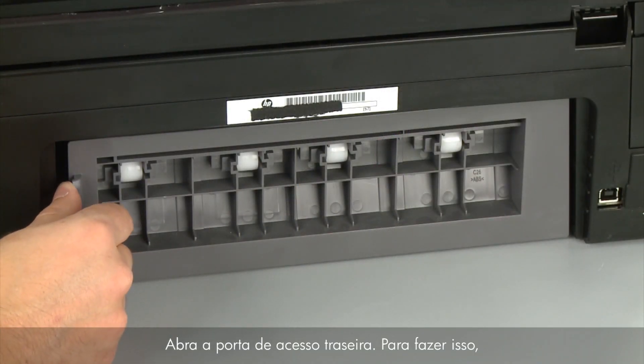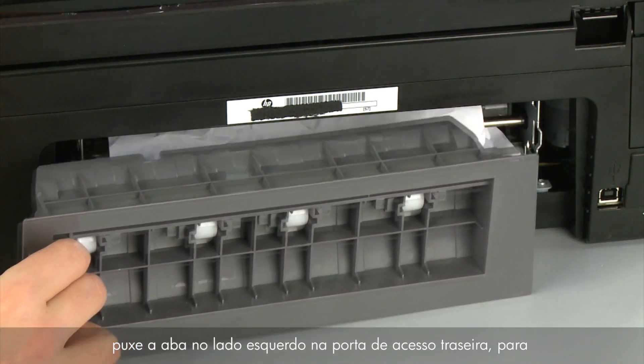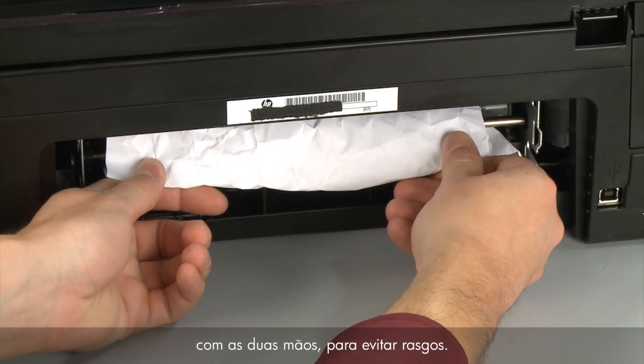Remove the rear access door. To do this, push the tab on the left side of the rear access door to the right, and then pull the door away from the printer. Check the back of the printer for jammed paper. If you see any paper, remove it by pulling evenly with both hands to avoid tearing.